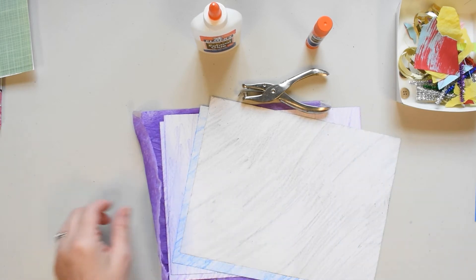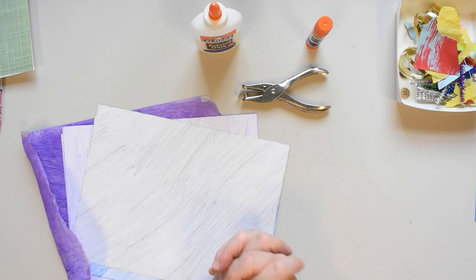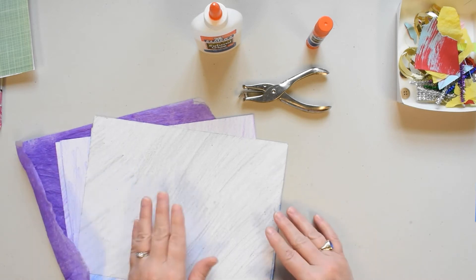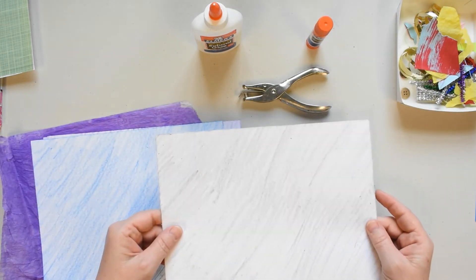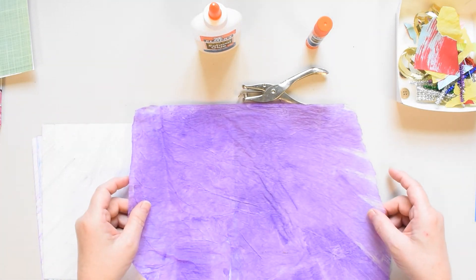So we should probably think about what we want to make. We could make a caterpillar like Mr. Carle did. But if you watched the story time that came out a couple days ago, you'll know that the stories were about elephants — so I'm going to make an elephant today! You can make whatever you want. There's a whole lot of making it up as you go along when you make a collage. I'm going to make a purple elephant, because I like the idea of a purple elephant. Doesn't that sound silly?